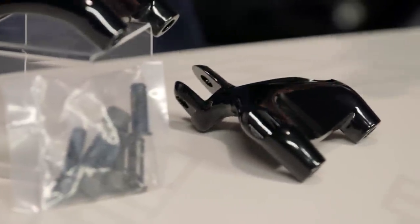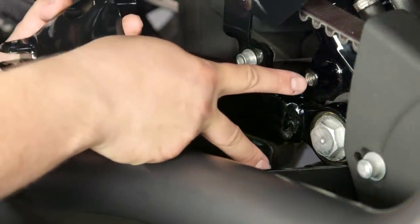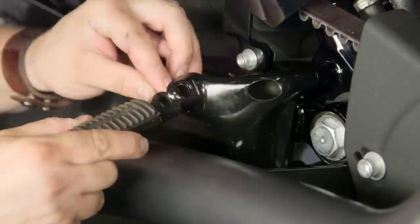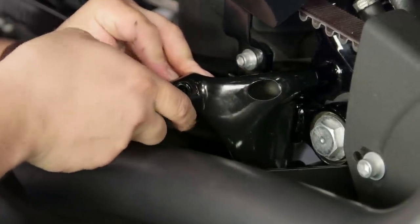Installation on these things is not bad at all — it's a one out of three beards. Basic hand tools should get you by. You're going to want a torque wrench, a little bit of Loctite, some hex bits, and probably an extension or two. If you've got a pretty well-stocked toolbox, you should be able to get through this with no sweat. Most people should be able to get these installed in 20 to 30 minutes and be on the road.